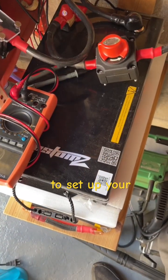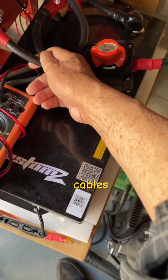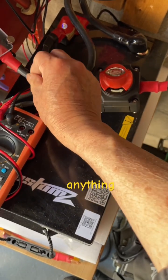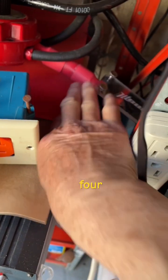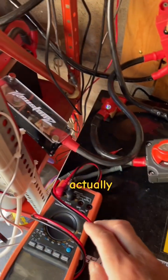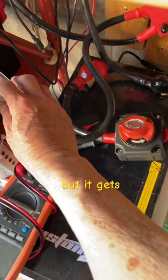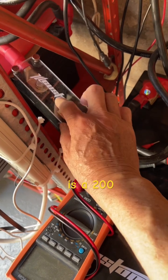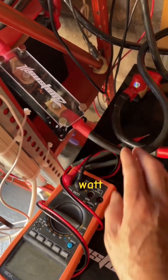To set up your system, you need at least 2 AWG cables if you're doing anything under 2000 watts. For anything over 2000 watts, you need 4 AWG cable. This 2 AWG will run fine, but it gets very hard when you add a fuse. This is a 200-amp fuse and can handle up to 2500 watts.